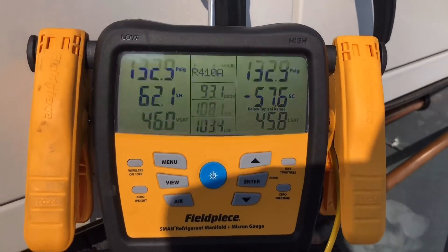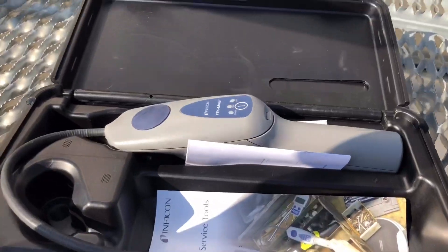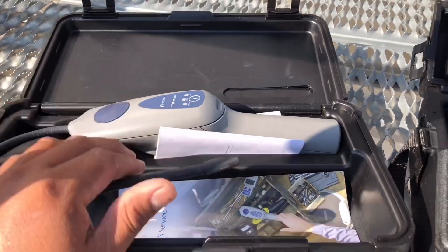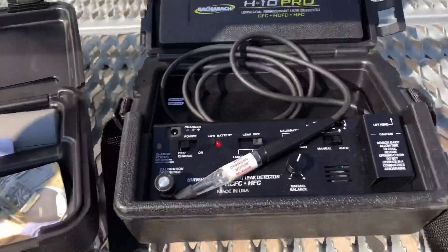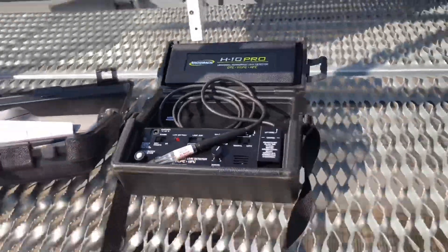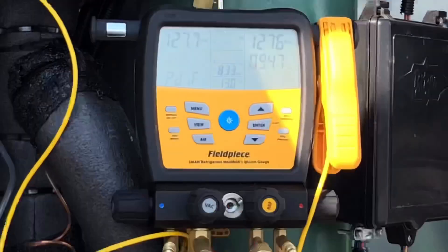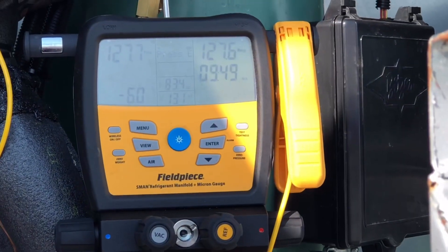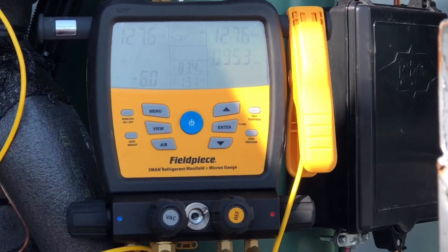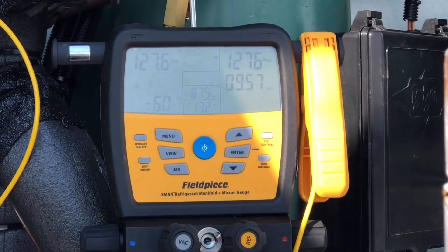We were able to get about 133 PSI or so. We're going to let that settle in and see if this little detail detector — I don't know, about 200 bucks — can keep up with the H10 Pro. It's been almost 10 minutes and we've lost six PSI, so we definitely have a nice sized leak somewhere.